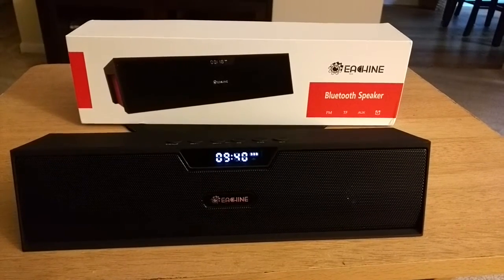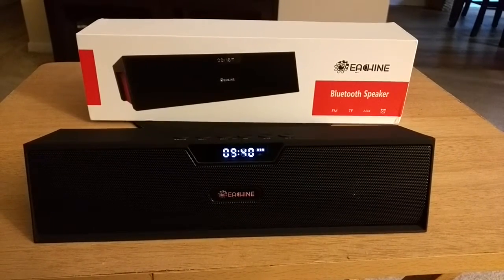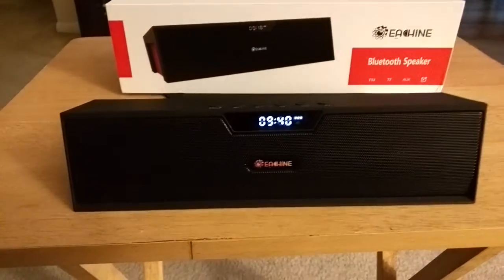What's up everyone, I'm back with another video. This is the Ashen Bar Bluetooth speaker, currently going for $35.99 on Amazon. What makes this different from other Bluetooth speakers is that it has FM radio.